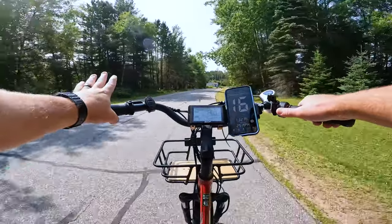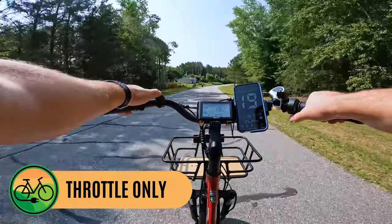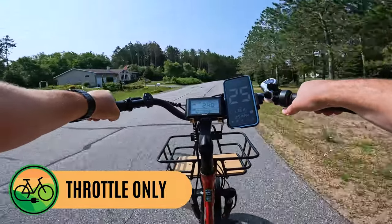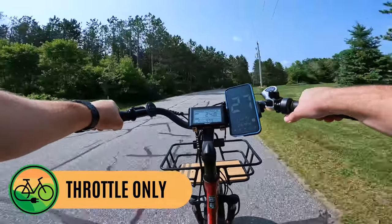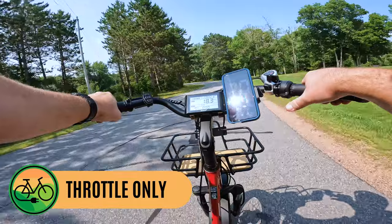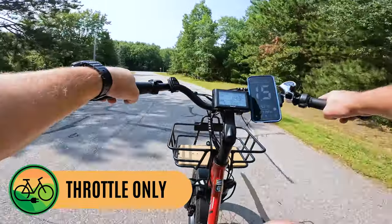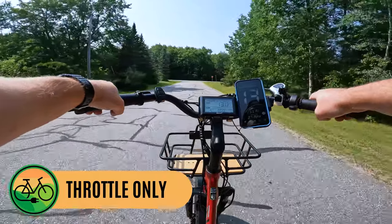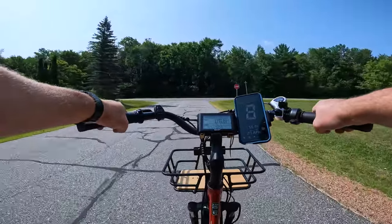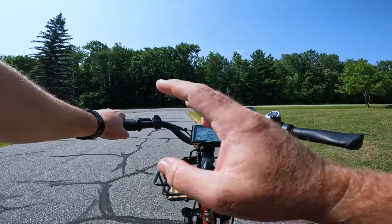Now let's try throttle power alone. I'm just hitting the throttle in pedal assist level five. Throttle is not tied to a pedal assist level — you get full power regardless of gear. Hitting 24, 25, 26, 27 miles an hour. This bike will probably hit 28 easily. That's impressive for this motor on a bike that weighs 123 pounds, even with me as a 225-pound rider. This trike is very capable — that front motor with the new controller is a different animal compared to some other trikes we've ridden.